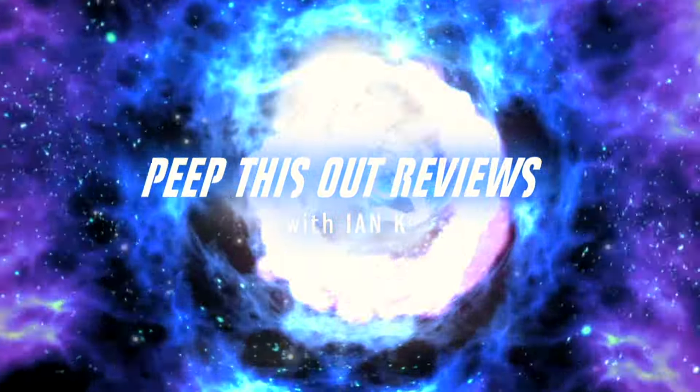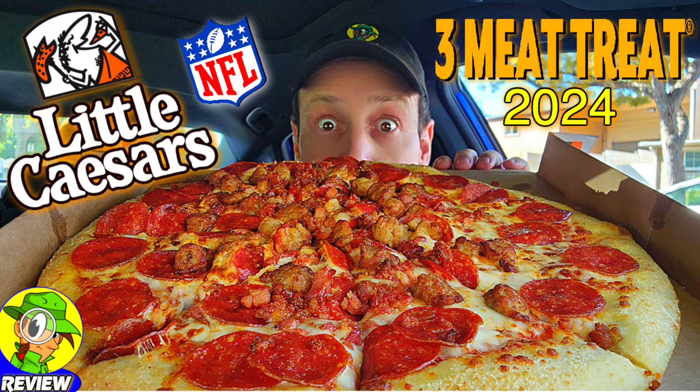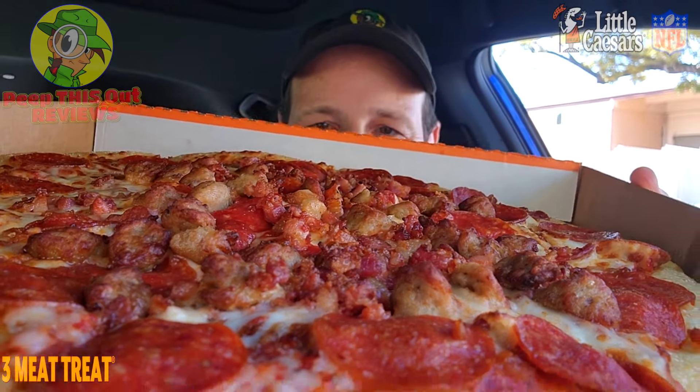Welcome to Peep This Out Reviews with Ian K. Stay frosty. Pizza pizza — yes sir, it's never a bad time for pizza as far as I'm concerned.